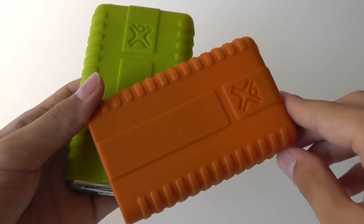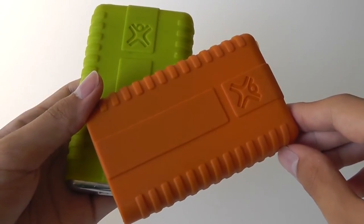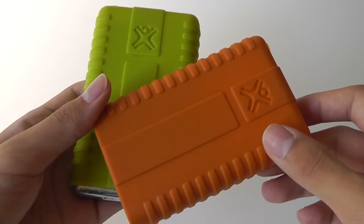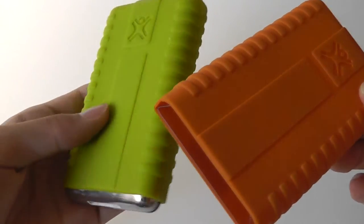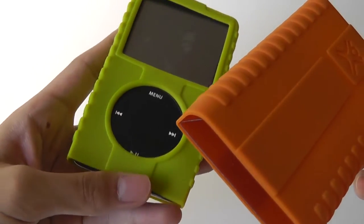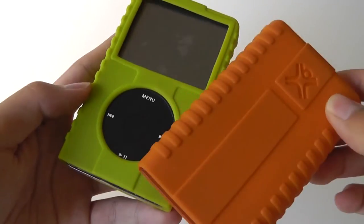Hey folks, here at OSReviews. Today we're checking out two silicon jacket sleeves to protect any iPod video slash iPod Classic, which are becoming increasingly rare as we use more and more iPhones and iPod touches. The older generation of hard drive-based digital music players is slowly becoming extinct.